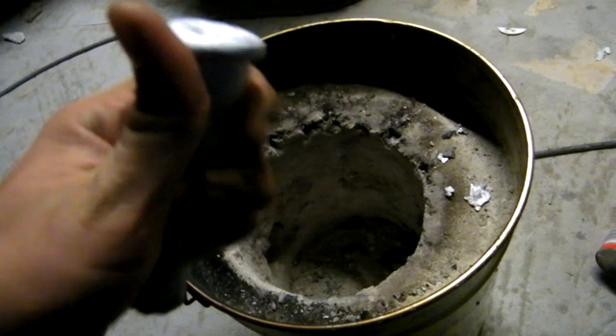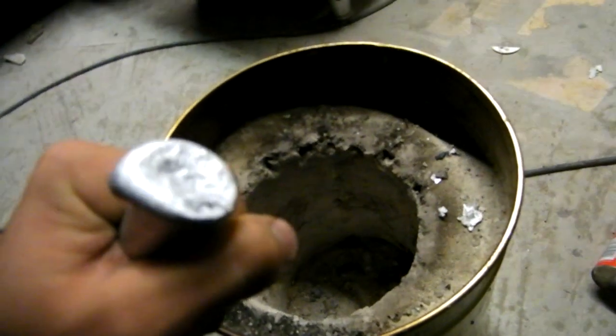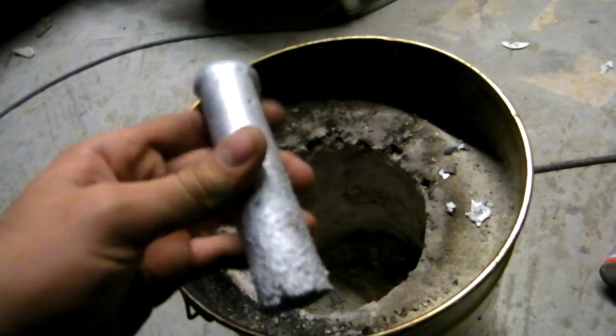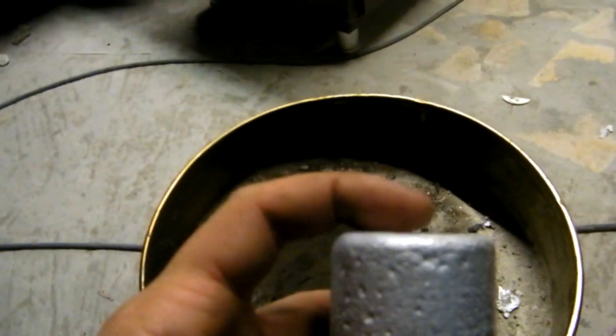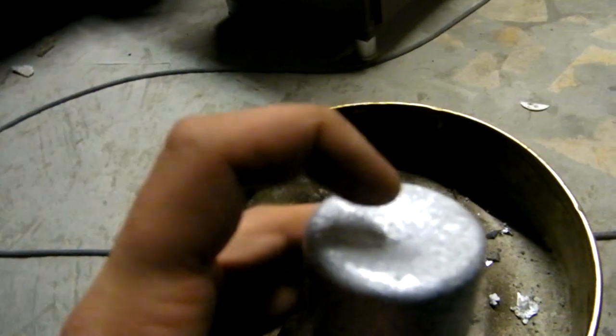Now for a Q&A — questions and answers. When you want to make a good mold to have a good casting, you need a riser. You can see it's concave here — that's why you need the riser.